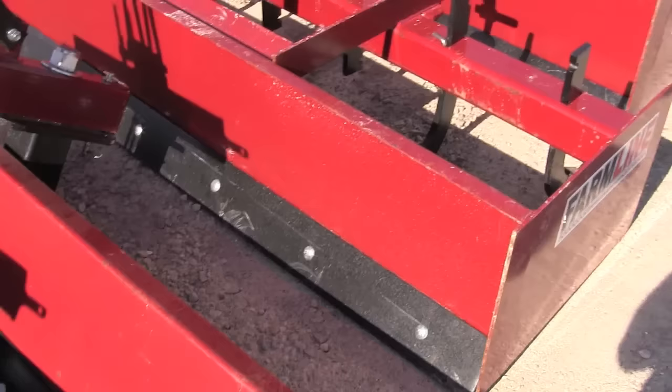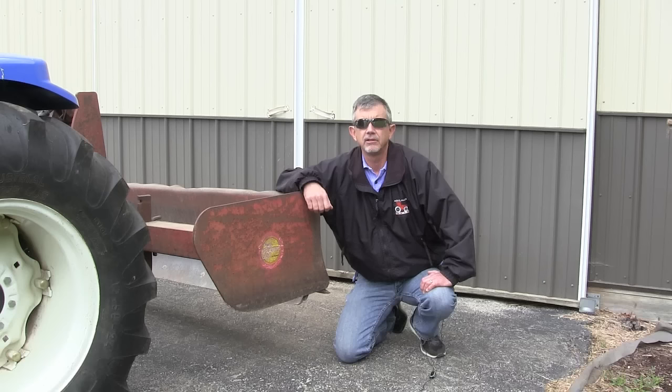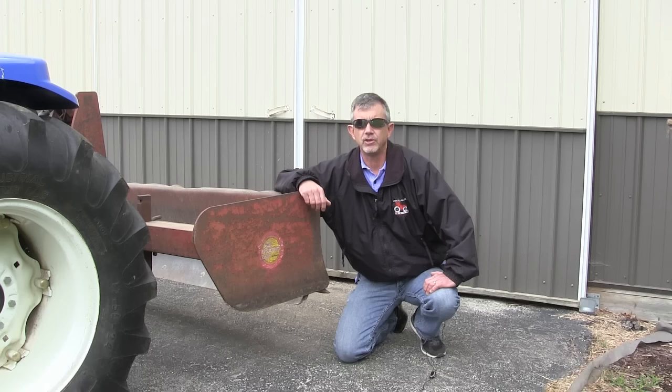The next thing to look at is the sides and the back. The part that takes a lot of stress is the back part where the cutting edge is, and you want to make sure that's pretty thick metal and pretty well built. The cutting edge is really the business end of the box blade. You want a curved cutting edge for digging, and a lot of the more expensive box blades have a replaceable cutting edge. The cheaper ones will just have a welded piece of metal. You want the replaceable hardened steel cutting edge if you can get it.